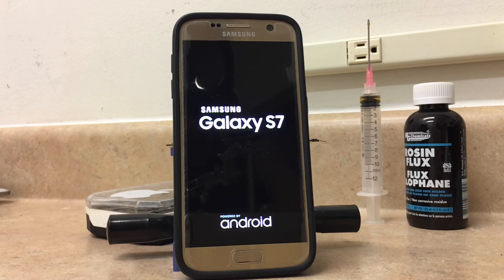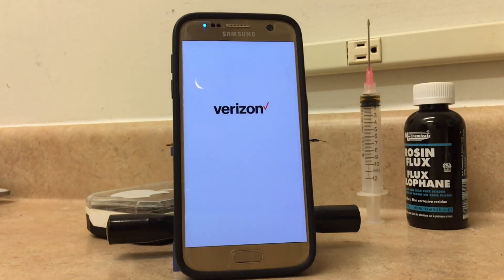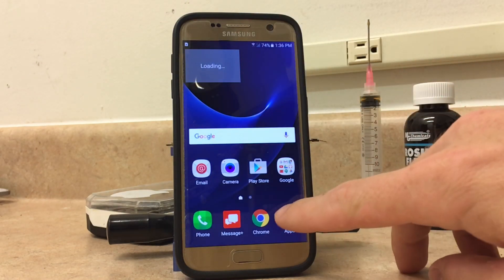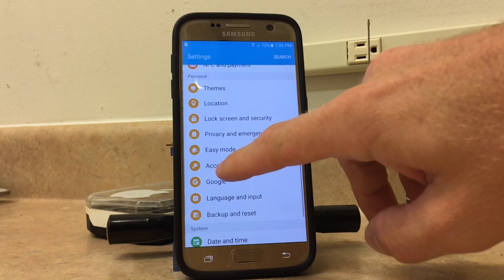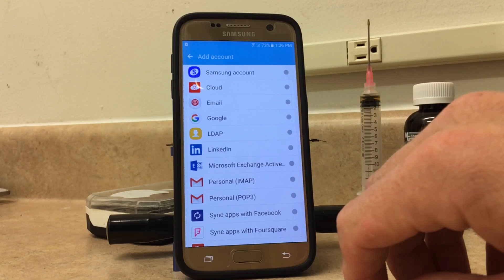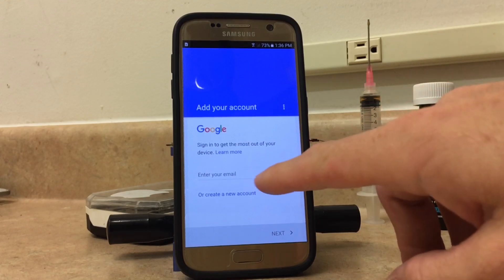And once this gets rebooted, it should boot into the phone just like normal. From there, we can go ahead and set up our Google account and it will be completely unlocked — reset protection unlocked. There we go. So now you would just go to Settings, then Accounts, Add Account, Google. And you'll see here that it does not tell you that it's factory reset protected anymore. You can sign in with your own email address.